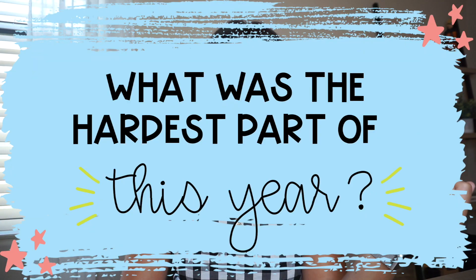Next question: what was the hardest part of this year? This past school year was so hard, especially compared to my first year of teaching. My first year of teaching was a breeze compared to last year, which is a little bit odd because usually your first year is the hardest — but not for me. Let me tell you why.